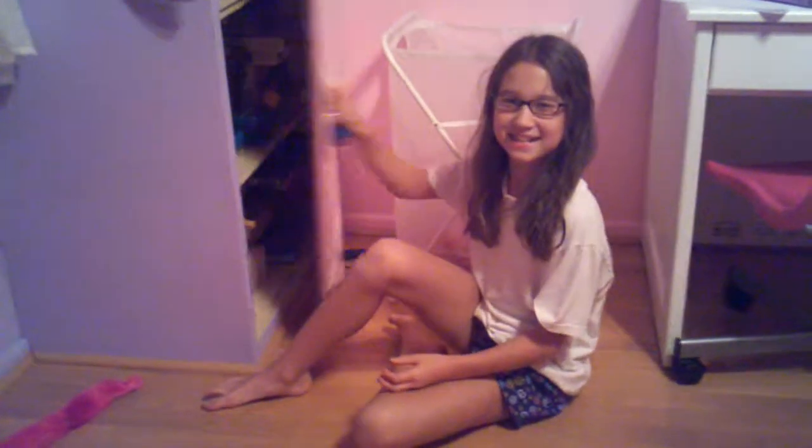Caitlin Walsh just got a brand new lock for a locker at gymnastics or school or whatnot. It's a combination lock. The combination is 6, 24, 2. Now she's going to do this for the first time with no pressure.